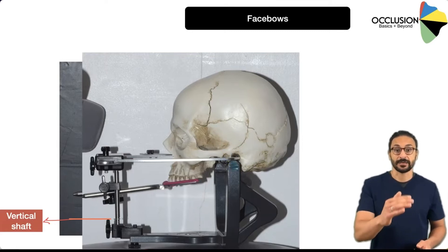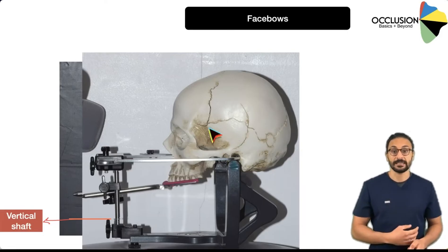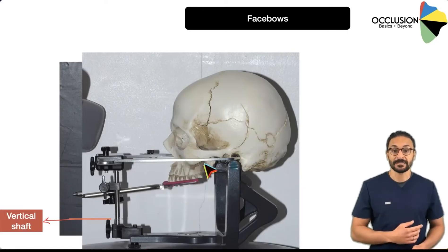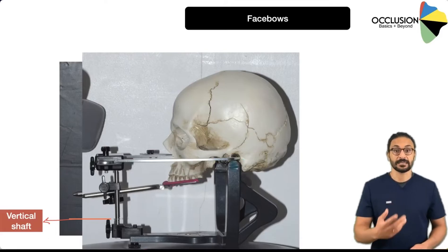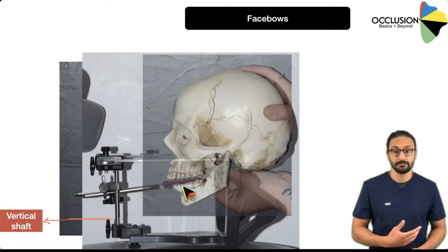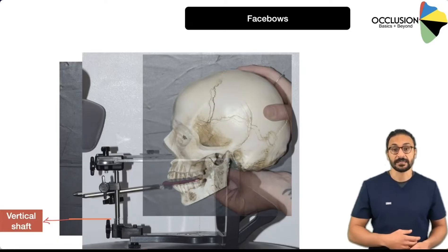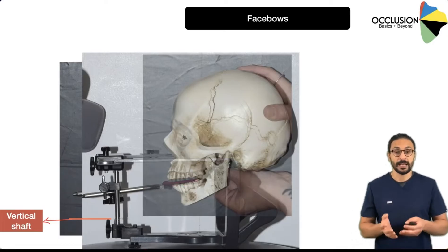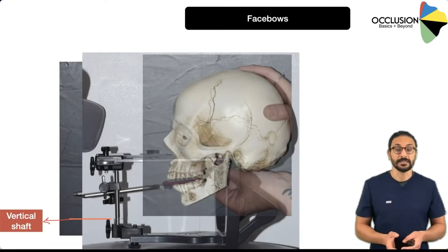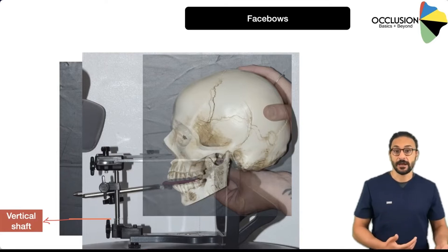That is the position that is then transferred onto the articulator. So when you mount the upper cast using this face bow, it will be a very similar distance away from the condyles on the articulator as it is in the patient. And when you mount your lower model using some sort of bite record, or just hand-articulate into MIP if you're mounting in MIP, the lower teeth are also mounted in a very similar position to the condyles on the articulator as they are in the mouth.